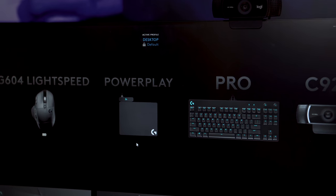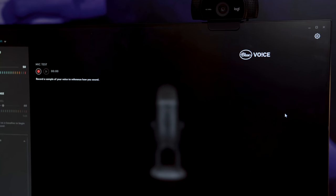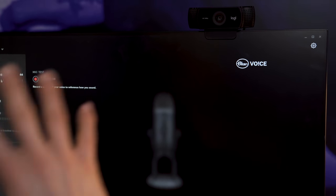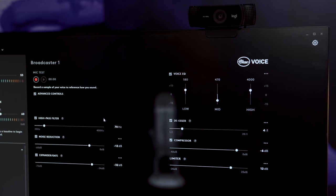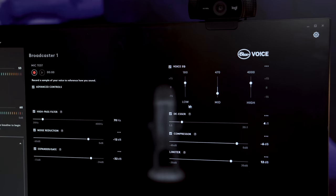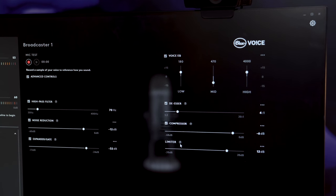Here's a quick look inside of the software where you can control all your Logitech and Blue products. You can make your webcam adjustments, but if we jump into the Blue Yeti X right here, you can adjust the gain on the software itself. But if you enable Blue Voice, you can then get into all of these advanced controls where you have a high pass filter, noise reduction, an expander gate. You can EQ your voice, de-esser, compressor — and it'll break down what all of these are. Or you can watch various YouTube tutorials to really dial in pro audio.